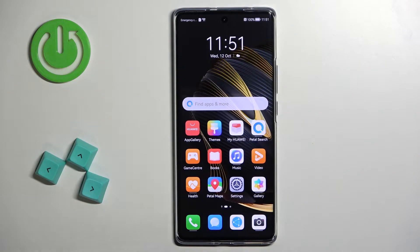Welcome! In front of me I have Huawei Nova 10 and I'm going to show you how to factory reset this phone by using the system settings.